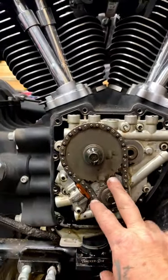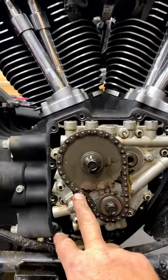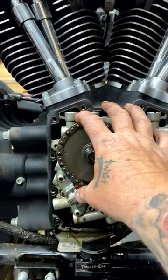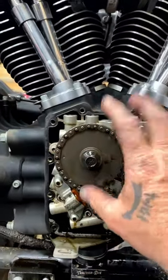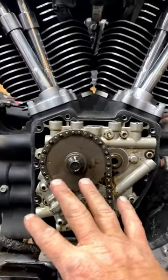This can be a bit confusing. This is an 08 Dyna with the hydraulic cam chain tensioner. The ones that were really bad were the early twin cams, 99 through 06, except Dyna had the spring style cam chain tensioner. Those are the ones that wore out really, really fast. Dyna got the hydraulics in 06; everything else got them 07 and later.